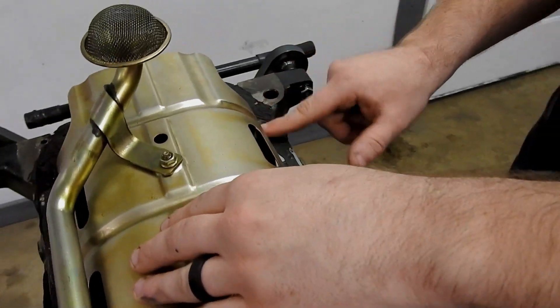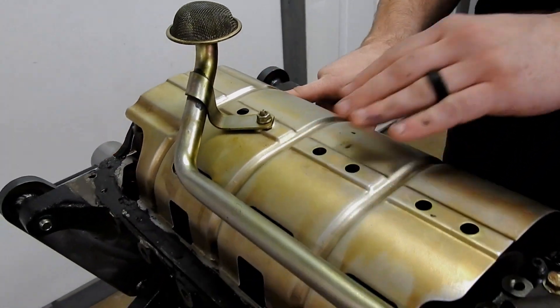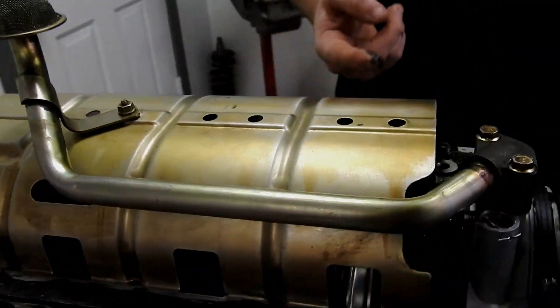Okay, so we're good to go there. We can drop on our pin.